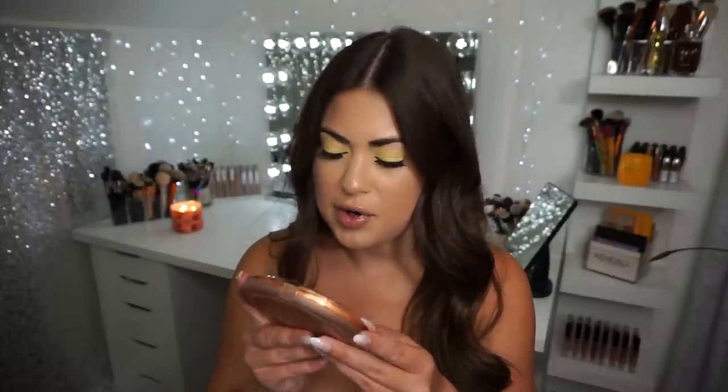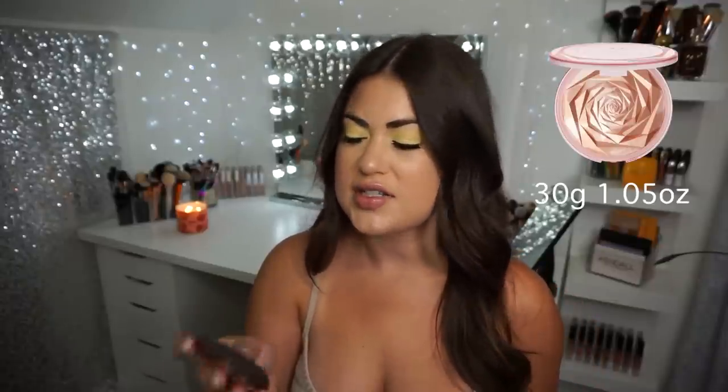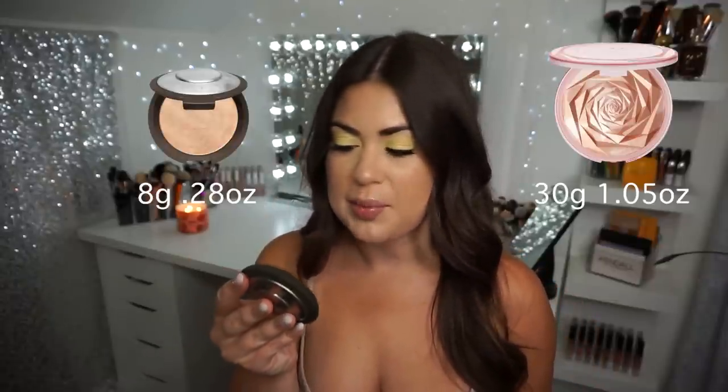Let's see how many grams of product are in here — it's 30 grams. Let me look at a traditional highlighter and let you know how much is in one. So this huge highlight has 30 grams or 1.05 ounces. A traditional highlighter like Champagne Pop has eight grams and 0.28 ounces. So you are getting way more product in this highlight, which is why I'm guessing the price is so high.